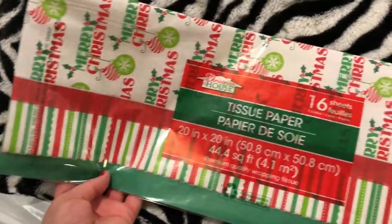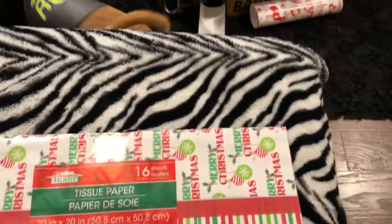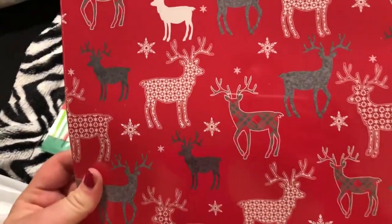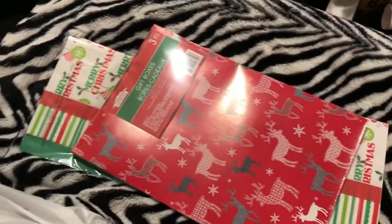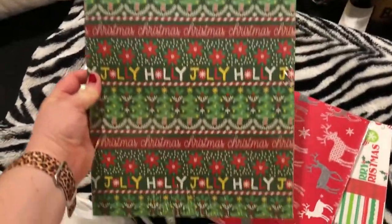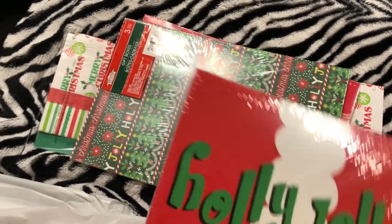I got 16 sheets of this really cute tissue paper for a dollar from Dollar Tree. And then I got some gift boxes — here's one of them, really cute. I got it because of this one, which is adorable — you get three in the pack, so it's three for a buck. That's a really good deal. I got these because I'm gifting t-shirts and things for Christmas, so these are perfect.